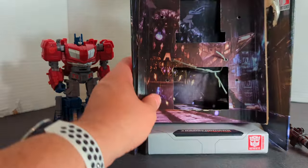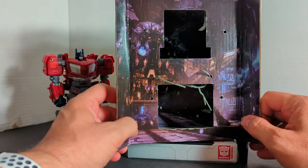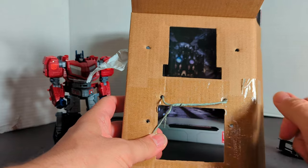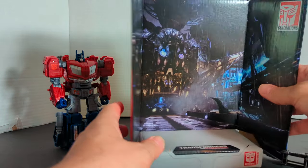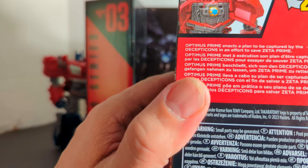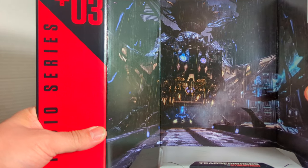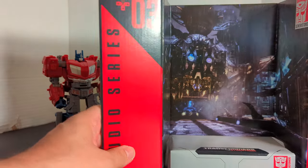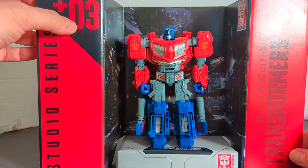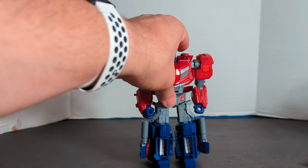Before we look at Optimus, we're going to look at the Studio Series backdrop. I love how they've been duplicating the cardboard where you get the background. When you first get him, all his weapons are packaged in a bag. This is the Gamer Edition, and this is the backdrop included — the Kaon Prison Break. I don't play the games, but it looks like a big ship with eyes. You can take Optimus and put him right there. It says Studio Series, it's got the game logo, O3, Gamer Edition Transformers, with the game logo. And there is the backdrop.